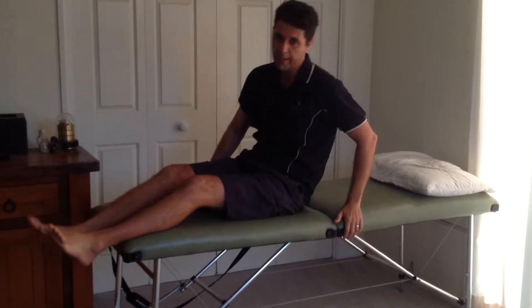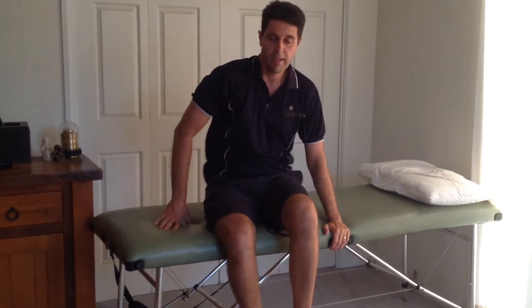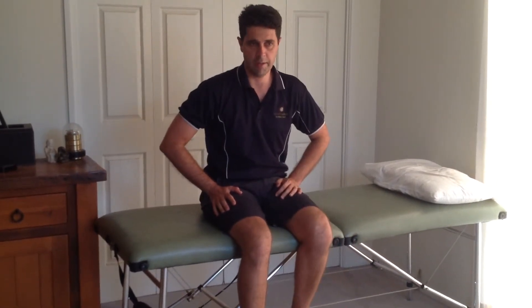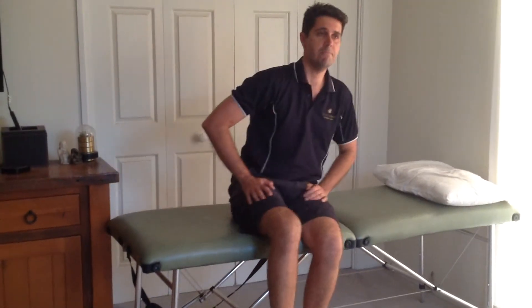After three or four days, you'll have the bandage off, and sitting on the edge of the bed you'll be able to do a similar exercise — straightening right up and bending right down. You don't have to hold this for any length of time, but three or four seconds is a good guide to get it bending and moving as quickly as possible.